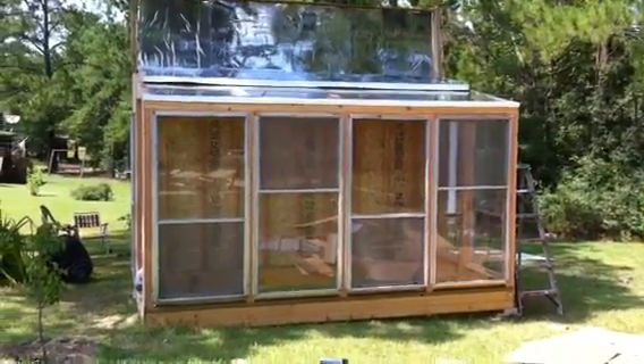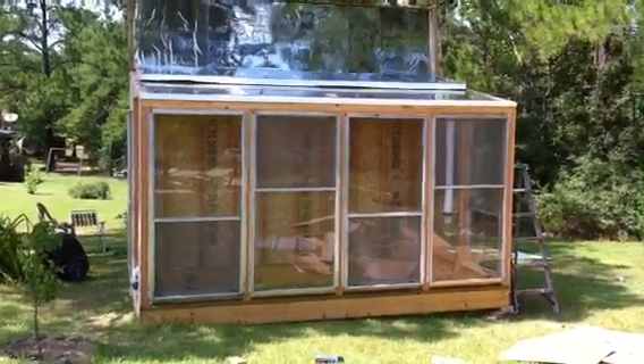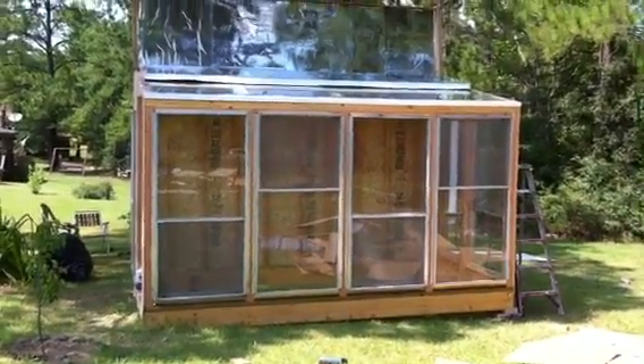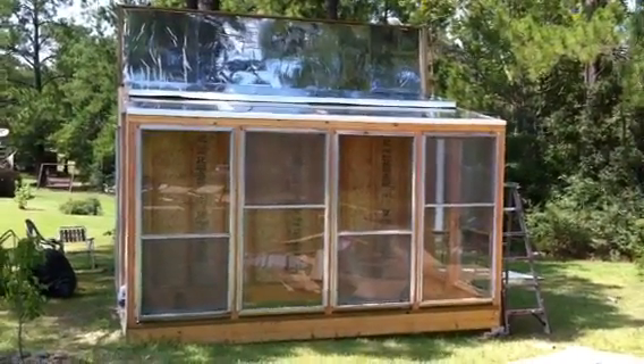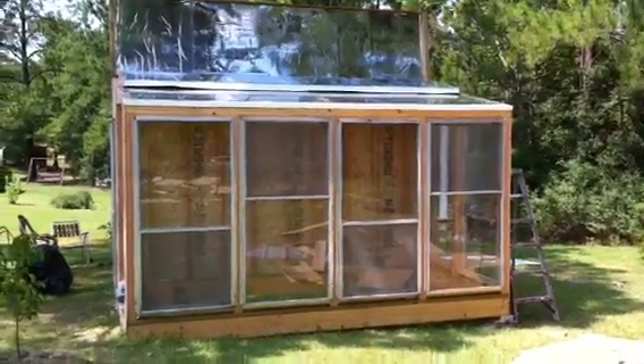We used as much green building products as possible. We used recycled windows out of our old house, and the glass up on the roof is from old patio doors.